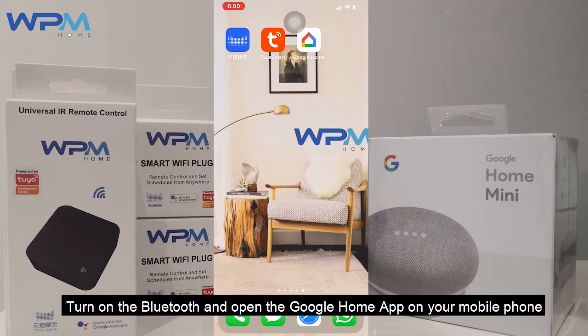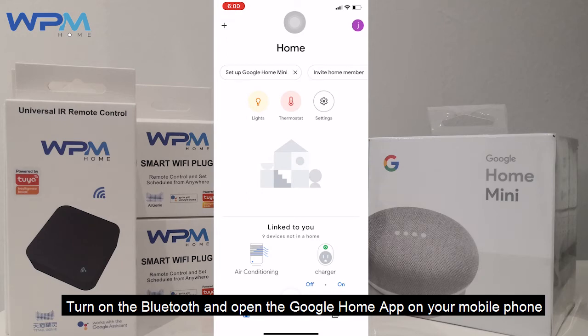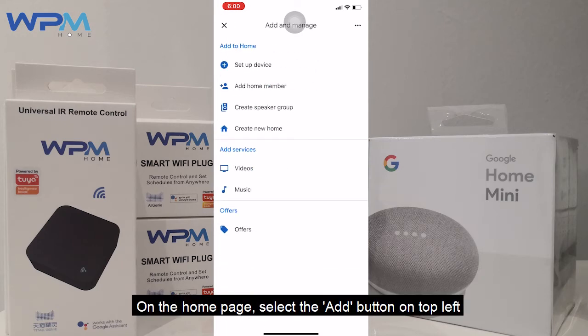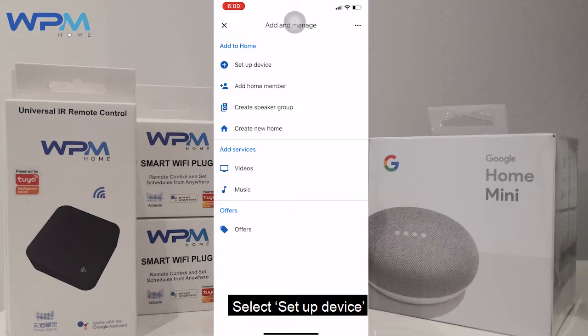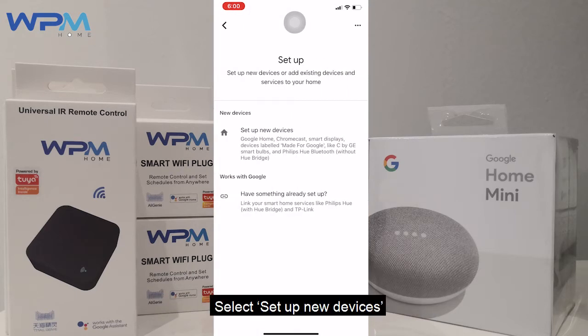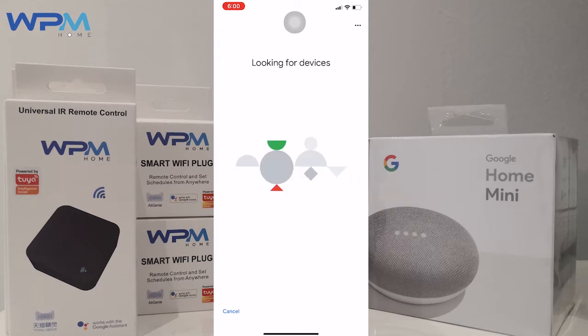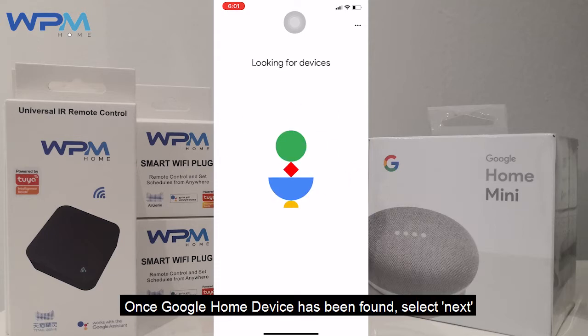Turn on the Bluetooth and open the Google Home app on your mobile phone. On your home page, select the add button on top left. Select setup device, then select setup new devices. You can either connect to an existing home or create another home and select next. Once the Google Home device has been found, select next.